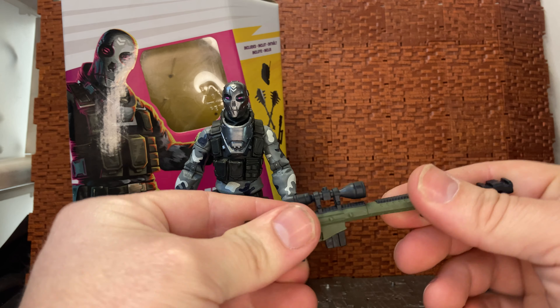The pistol does have a small peg hole on the front where the barrel should be — it looks like if you have a blast effect you might be able to plug it in. Unfortunately I haven't seen any blast effects yet for this line, so they may be planning to do some, or it might be a case that blast effects from other lines like Marvel Legends might actually cross over. The sniper rifle doesn't have that peg hole on the front, and the Jazzwares versions don't actually have that plug hole on the weapon either.